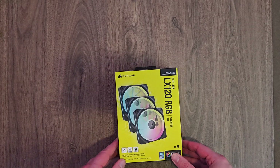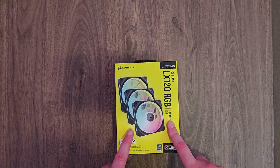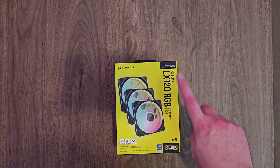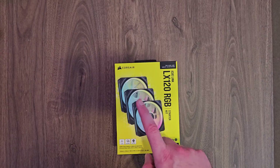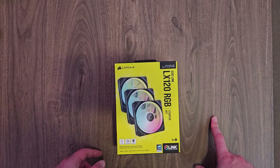Thanks again to our amazing friends at Corsair. We have a new fan set — a starter kit. We've got the LX120 RGB starter kit, which is IQ Link compatible. We've got three 120mm fans in there, and they're magnetic fans, which is pretty cool as well.